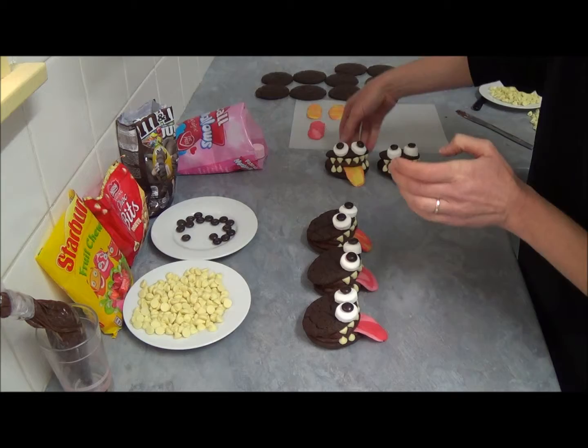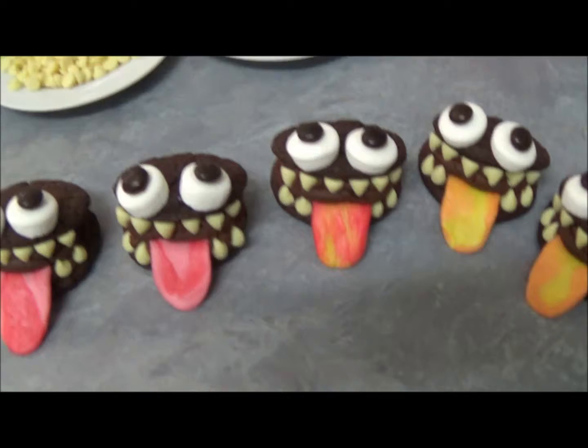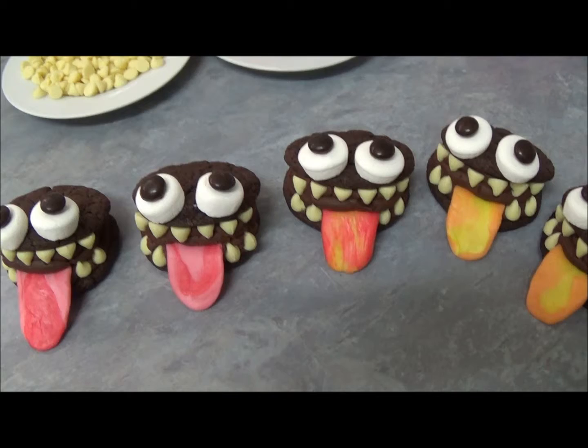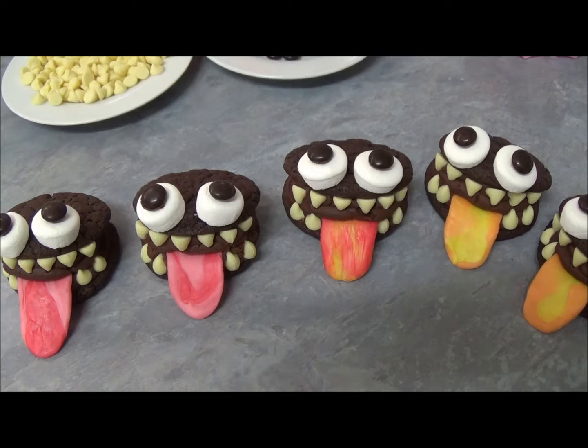Now we can have a look at our little monster whoopie pies — as you can see they really look great! I hope you like this recipe. Believe me, it's not only funny-looking but also very, very tasty. Please do try it, and if you have any questions please write them below — everything will be in the description box as always. Thank you very much for your time today — until next time, goodbye!